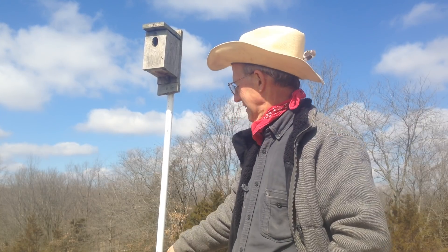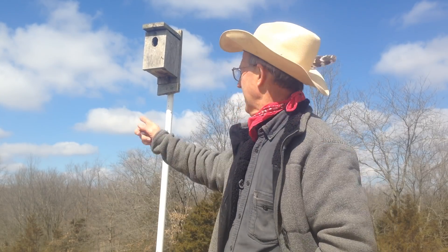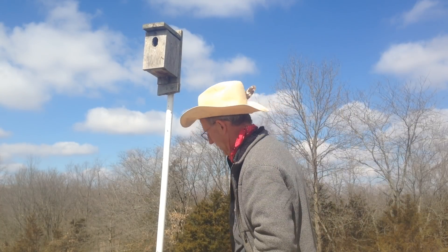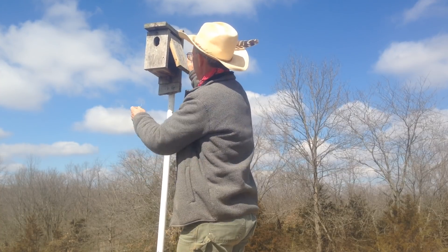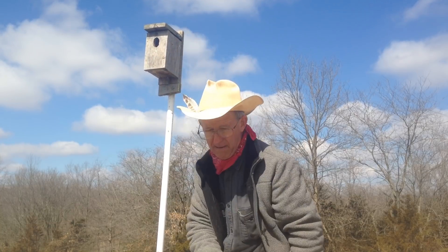This birdhouse is made out of eastern red cedar. We mill our own cedar — we sell eastern red cedar, we've got barns full of it. You want to pull it about seven feet tall. I'm going to show you how it works — it's pretty cool. You just pull this out, reach in there, pull the nest out, and put it back in.